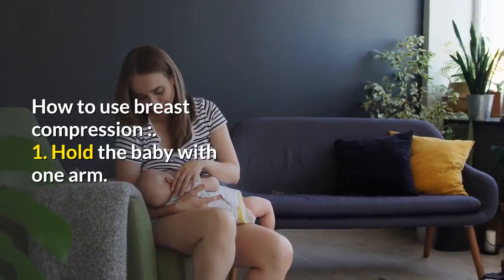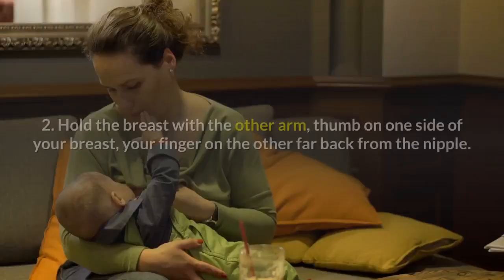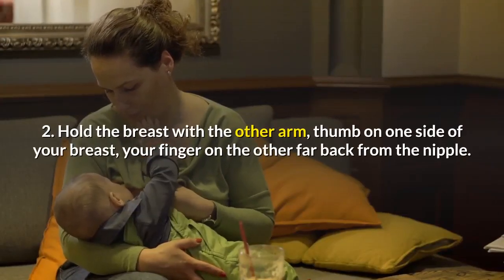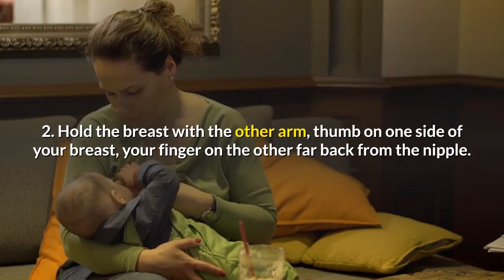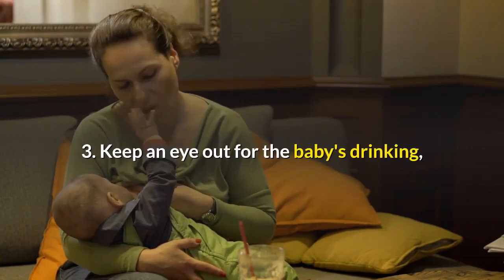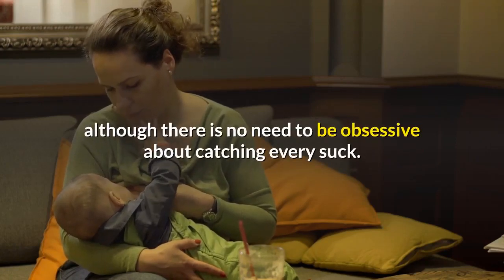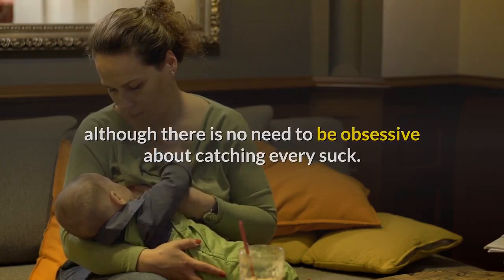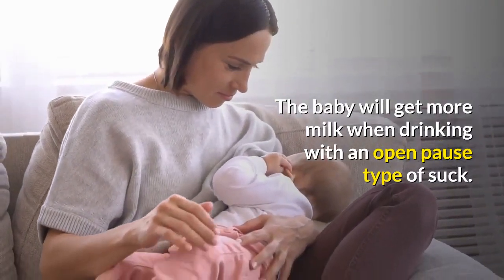How to use breast compression. 1. Hold the baby with one arm. 2. Hold the breast with the other arm, thumb on one side of your breast, your finger on the other side, far back from the nipple. 3. Keep an eye out for the baby's drinking, although there is no need to be obsessive about catching every suck. The baby will get more milk when drinking with an open-pause type of suck.